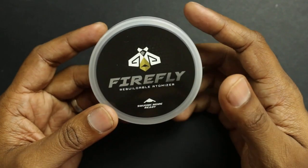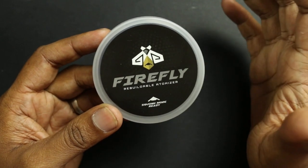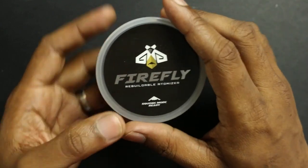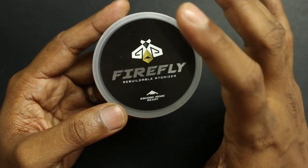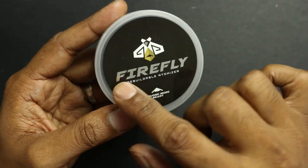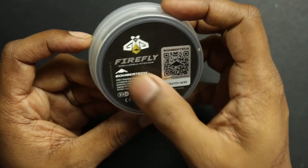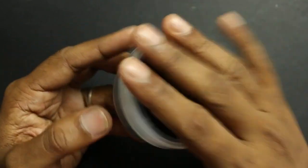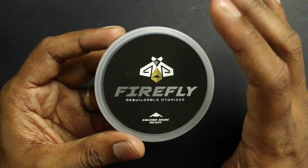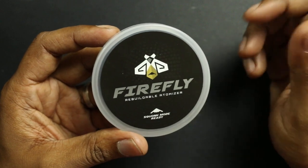Alright guys, so here it is, the Firefly RDA by BomberTech. I've done a review before of an excellent RDTA also by BomberTech, the Pindad SS drip tank. Now this one is not an RDTA, it's just an RDA, and it's perhaps the lesser known one among the two. The packaging is pretty similar. It says Firefly right here, squonk mode ready. At the back you have the BomberTech logo and your scratch and check code. This one was provided to me by BomberTech themselves for the purposes of this review, but it would cost you about 50 bucks retail and you can go to BomberTech.com to purchase the Firefly.